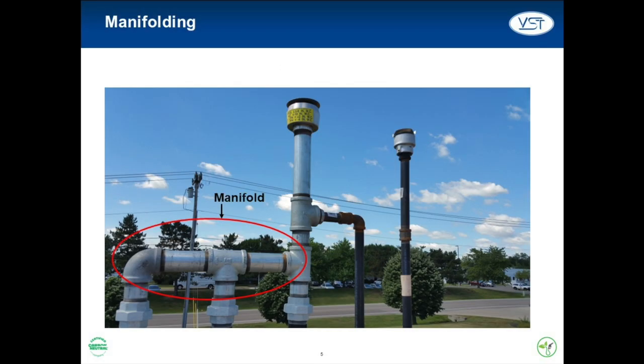The vent risers must be manifolded either above ground or below ground to allow pressure equalization between each of the underground storage tanks. VST recommends that both the vapor inlet and the vapor return lines be connected to the vent riser corresponding to the lowest octane UST.